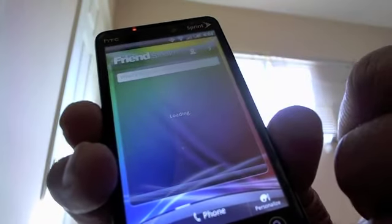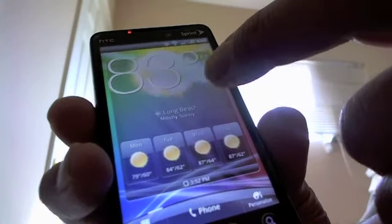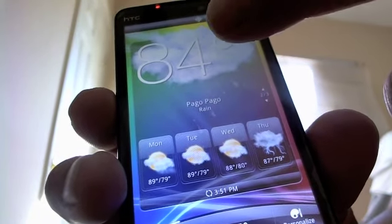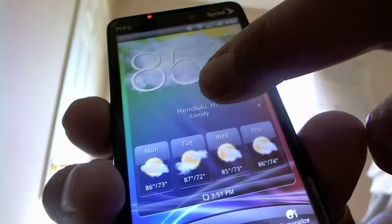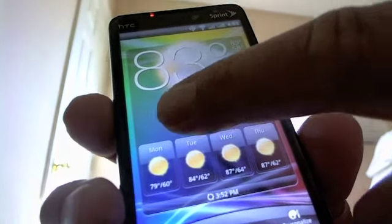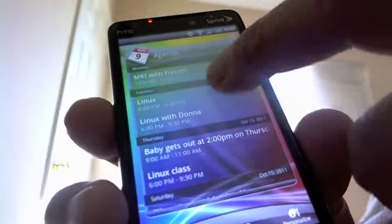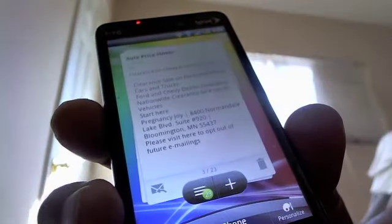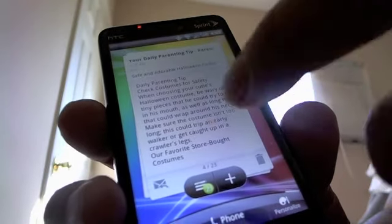Widgets — Friendstream, I have Facebook and Twitter on here at the same time. Weather — you can actually switch and check back home for me, so we're having beautiful weather here today. Your calendar — you have the agenda view, you can switch it to monthly or the weekly view.